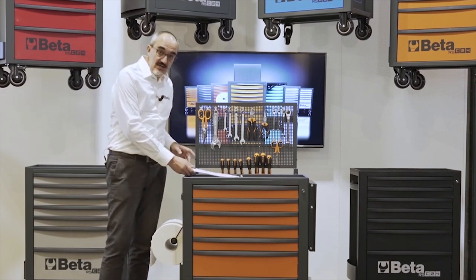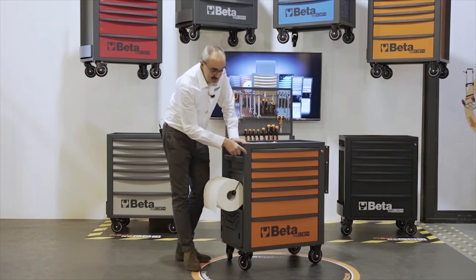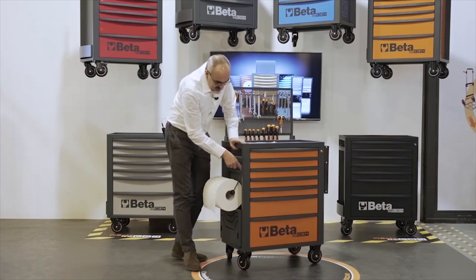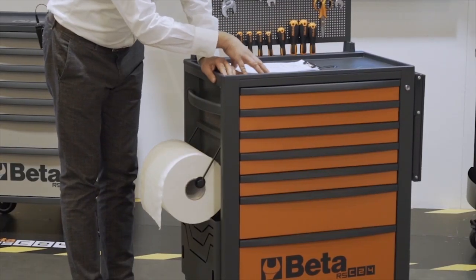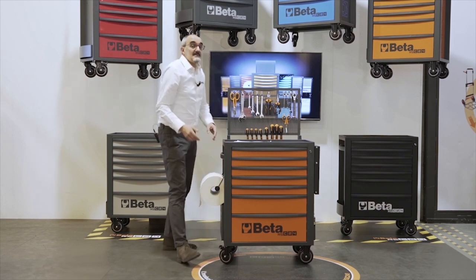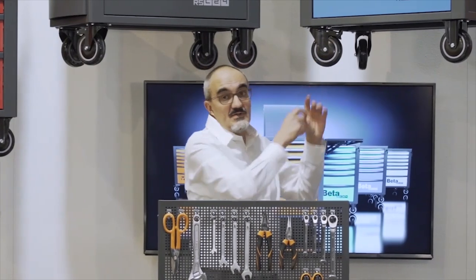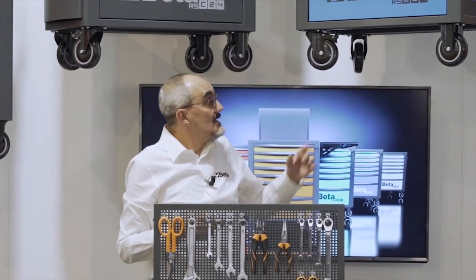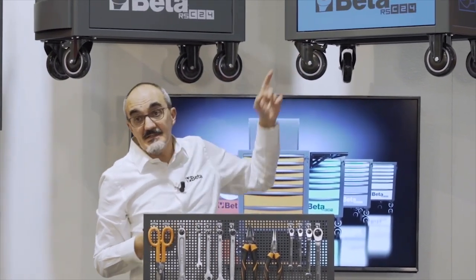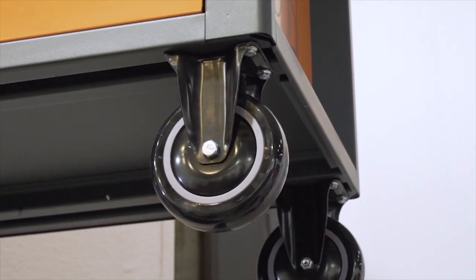Let's focus on the frame first. The frame is extremely sturdy, as testified by the number of bends on this edge. This creates a real column that transfers the load from the top to the big wheels. The wheels, or casters, are very strong because they have a steel core and they are bolted, not riveted. That means you can easily change them in case of damage.